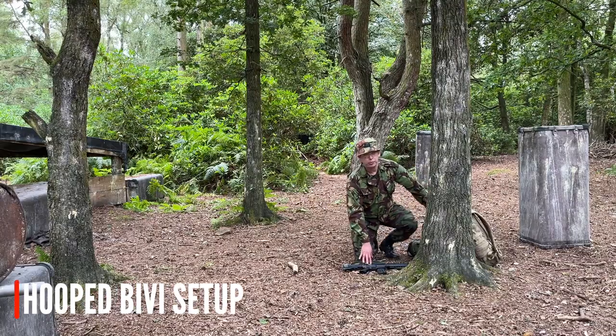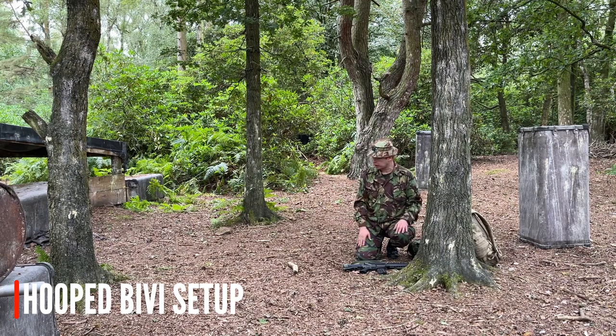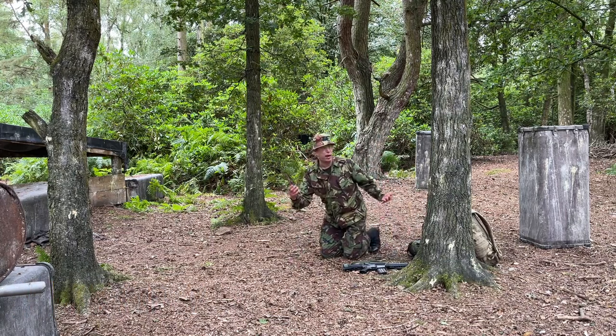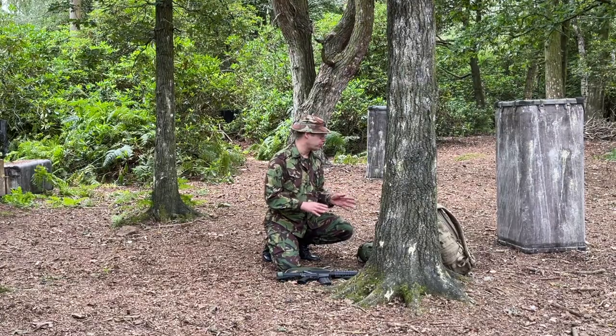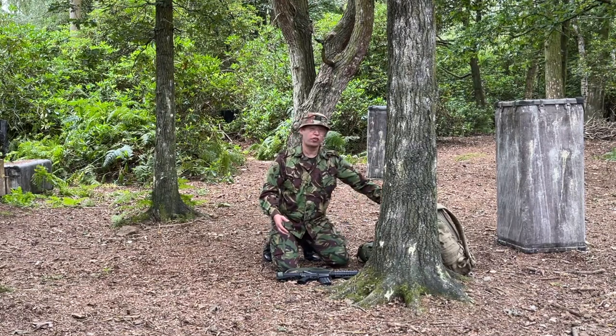I'm going to set up my hooped bivvy as my particular choice of bivouacking at a milsim. I'll be using a thermo-rest mat for a bit of comfort and heat retention. But I want to make sure that the area I'm camping down on is clear first - I don't want to be on an ant's nest, I don't want to be on broken glass, I don't even want to be on bits of log because it's going to wreck my back. At a milsim, you might want to make sure that your AEG and your webbing are always within two metres of you, so if you get bumped, you can pick up the essentials and carry on playing the game.